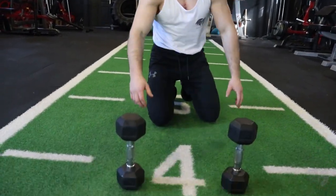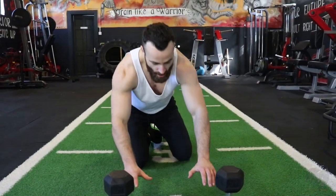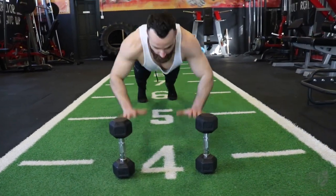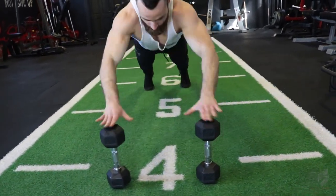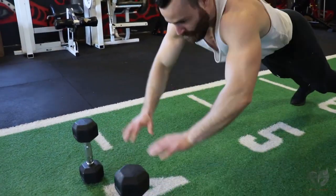The next exercise is something different — we're using the two dumbbells to explode up and top it off with an explosive push-up variation. Place the dumbbells about shoulder-width apart, come down and time it — performing the movement for explosive power.